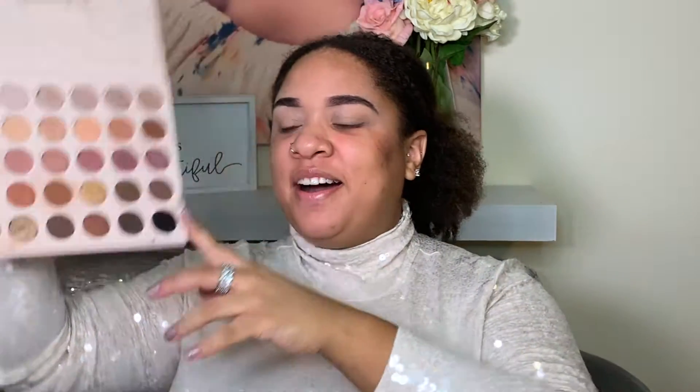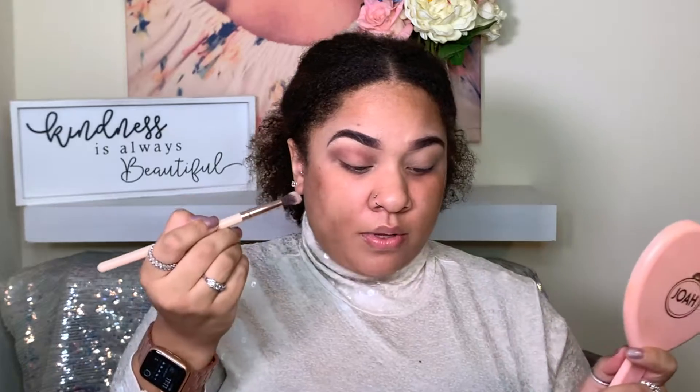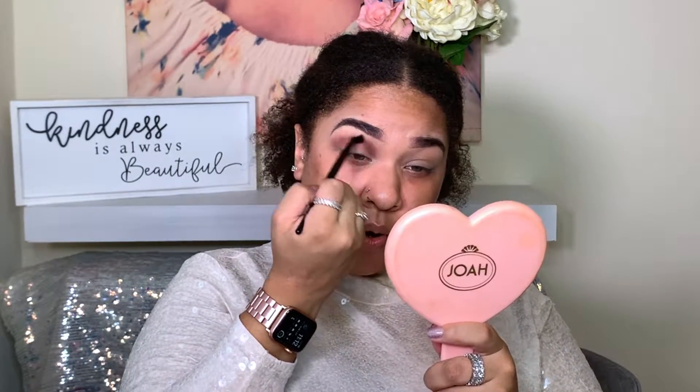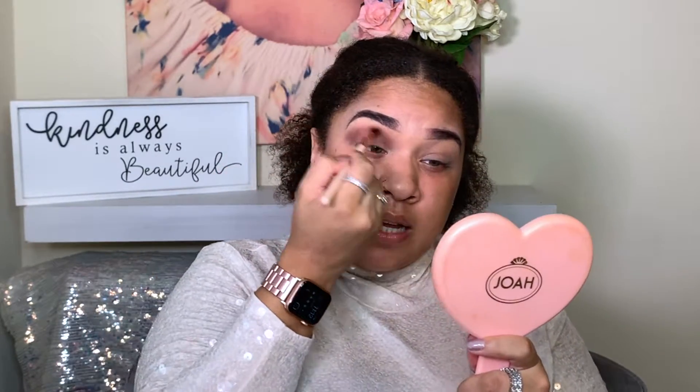I'm going in with the Colourpop Bare Necessities palette — this palette gets so much love from me. I'm gonna start with 'Active Cool.' We're going for a purpley glittery look. I'll place that down with a fluffy blending brush all over and in the crease. You want to be careful with this color because if you go in too much at once it can look extremely muddy, so I'm working to blend that out.